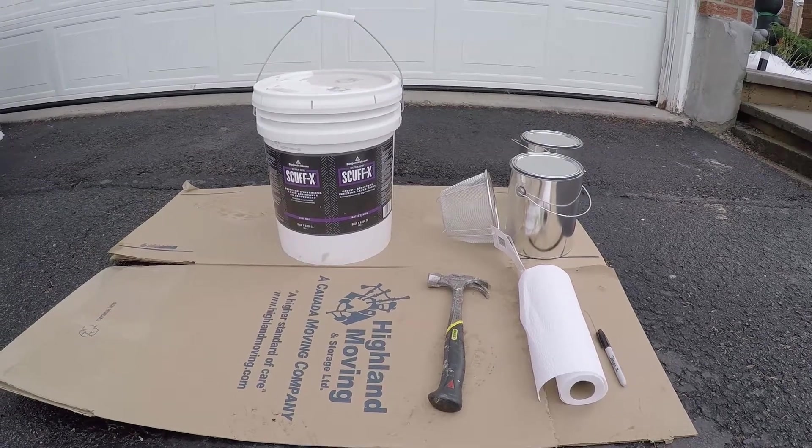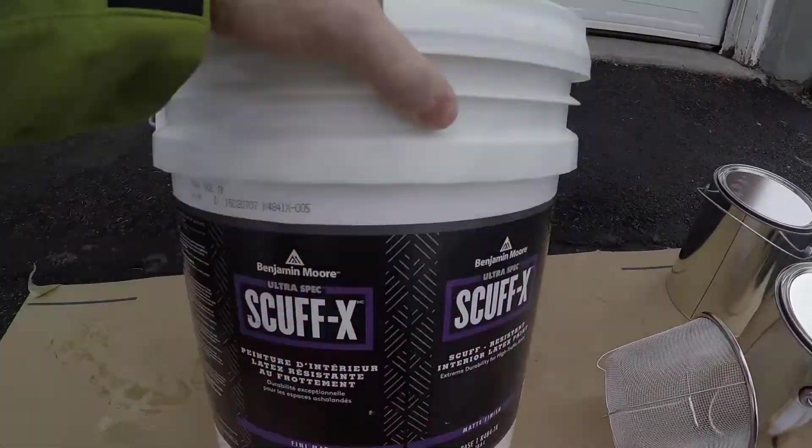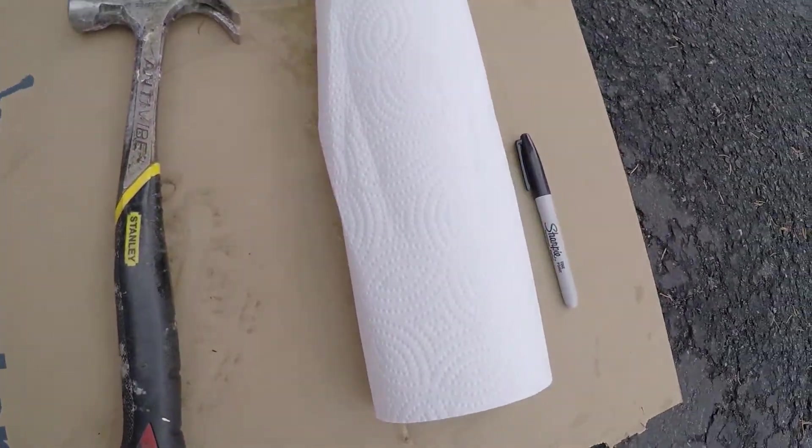In this video I'll be getting all the annoying chunks out of this old container of Benjamin Moore ScuffX. This container is almost full but because it's fairly old it's developed a whole bunch of chunks inside of it.